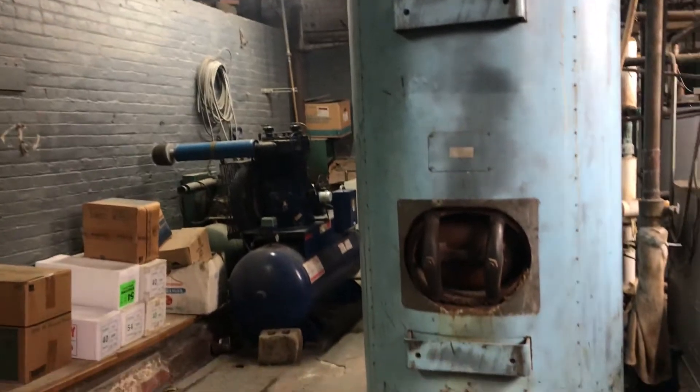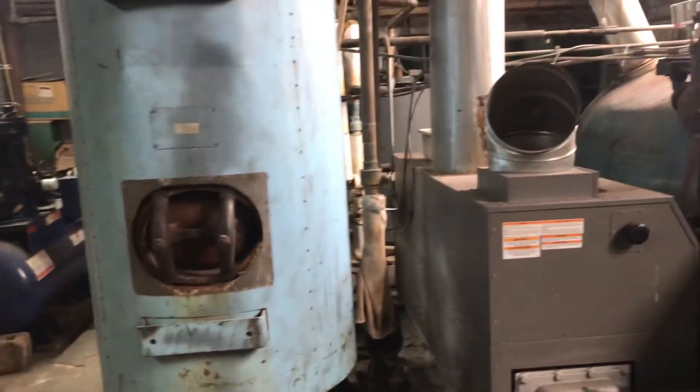Welcome to Wolan Synergy. Today we'll be installing a Wolan ring on a fire tube boiler.